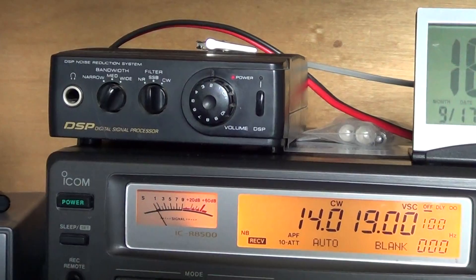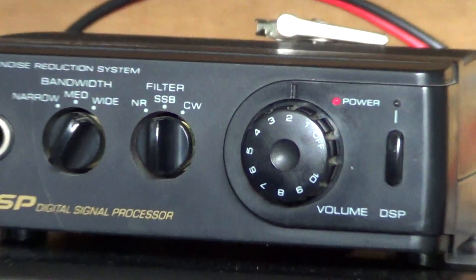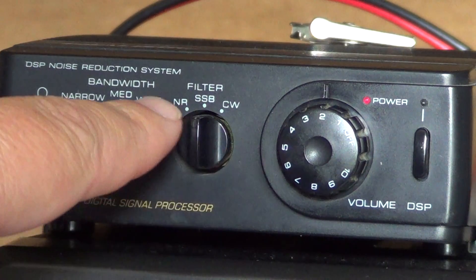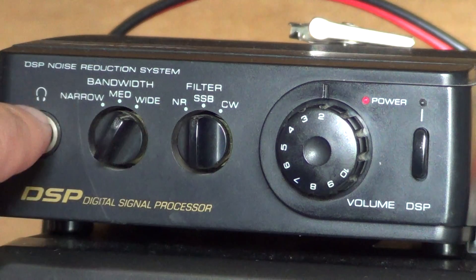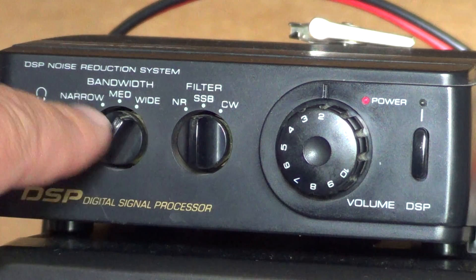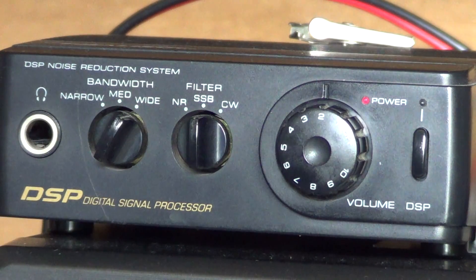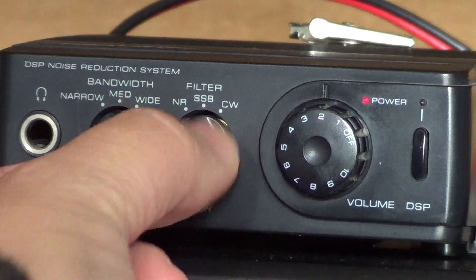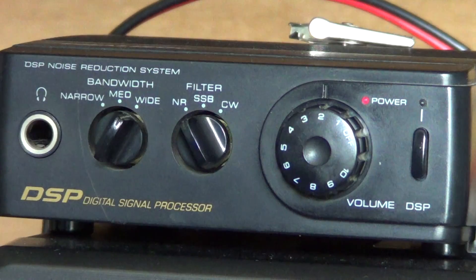Looking at the controls, if I make a close-up you can see there are filters for SSB (single sideband), CW, and NR means noise reduction. You've got three types of bandwidth filters: narrow, medium, and wide.